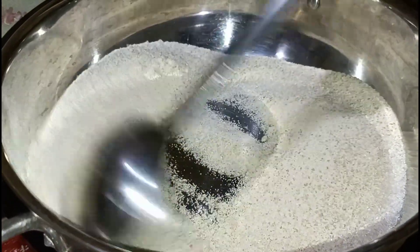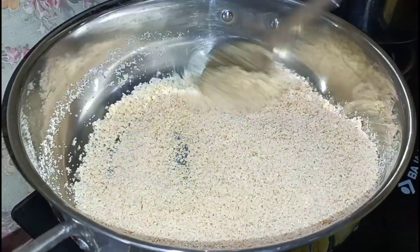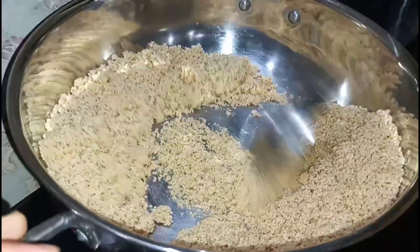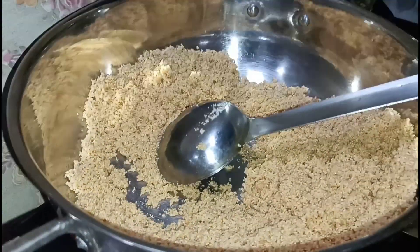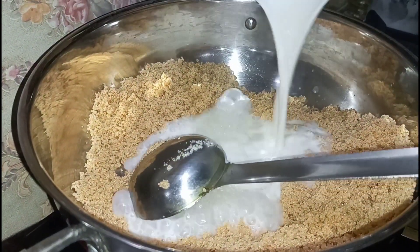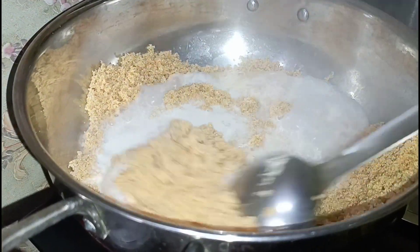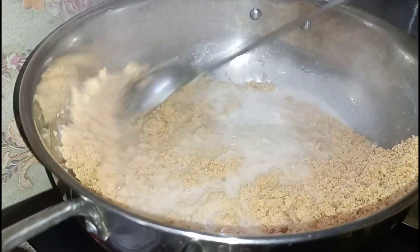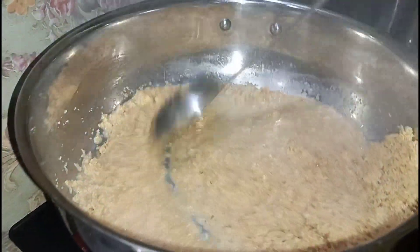If you do not have a pot, you can apply it to the pot. Let's make a pot of water and remove the pot. Then we cut the pot of water, then I cut the pot and turn the pot. Now I do not need water. I will add 1 glass of salt to the ground.